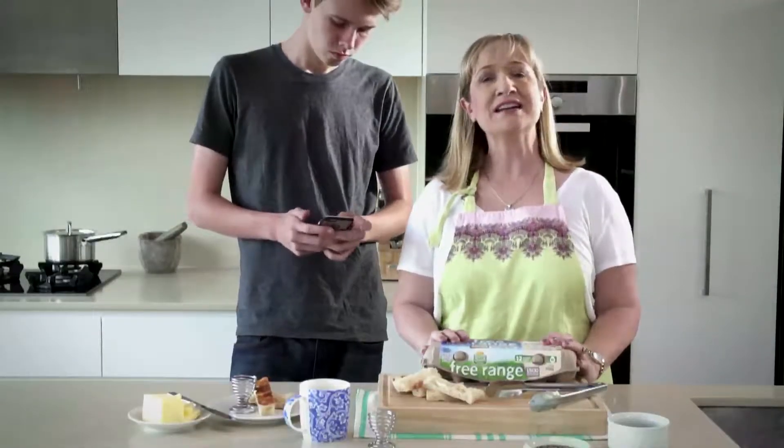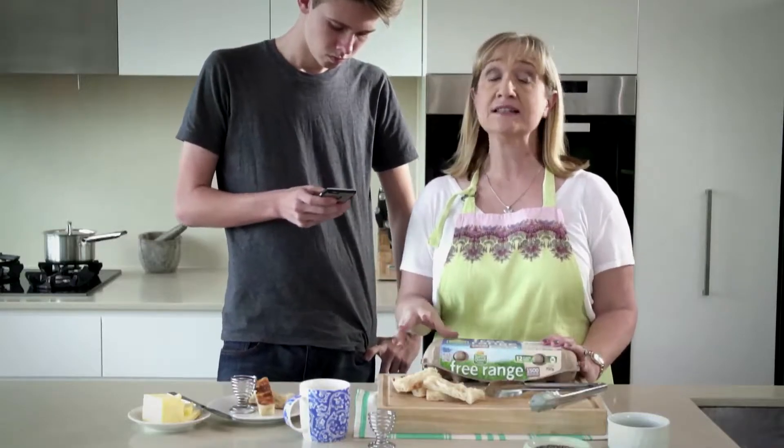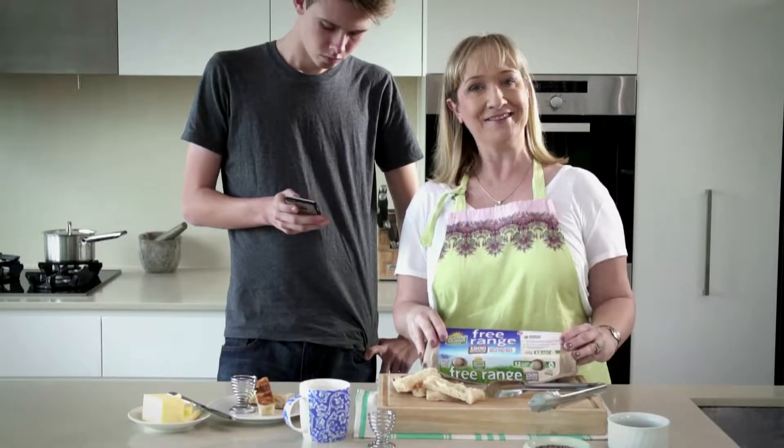When your little one is ready to leave the nest, make sure he's well prepared. You want him gone long enough, at least, to change the locks and repurpose his room. So equip him with a carton of Sunny Queen Eggs.